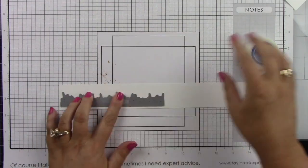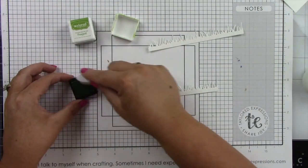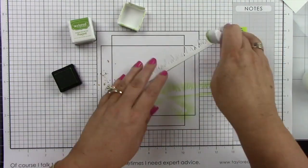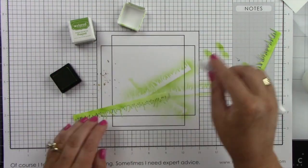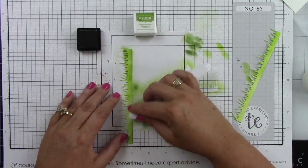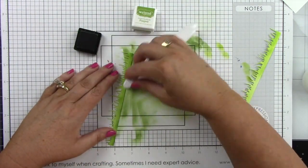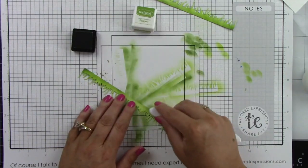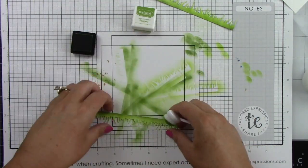Here is that Wispy Grass Border die, and I'm going to cut that out of Sugarcube Cardstock twice and do some inking. I'm using the Bitty Blender Brushes, laying down Lime Zest color first — these brushes are fantastic for small images like this, giving you a ton of control. I'm coming in with Peapod ink only at the bottom part of the grass, leaving the top blades the lighter color to add interest and dimension. You can see how pretty that grass border die looks.